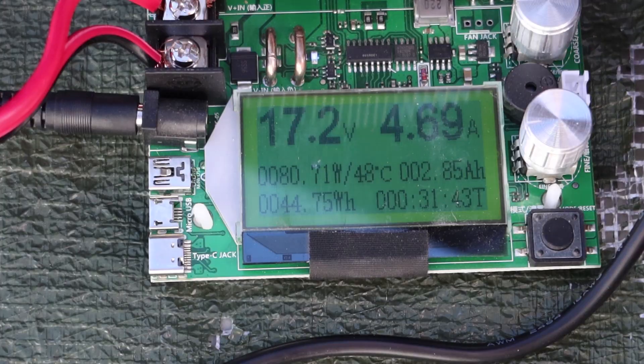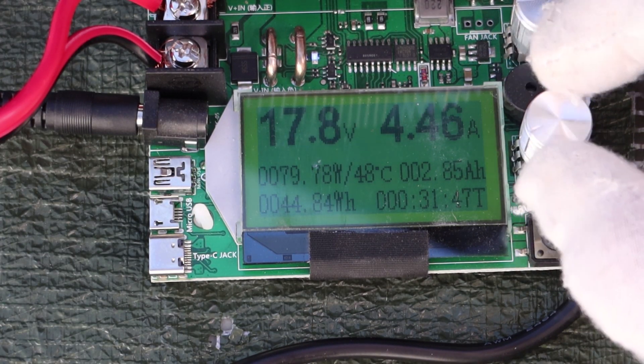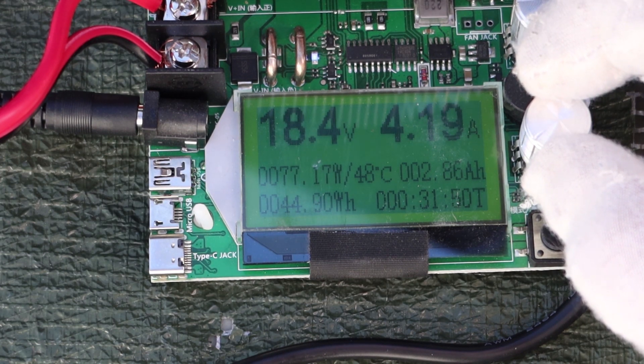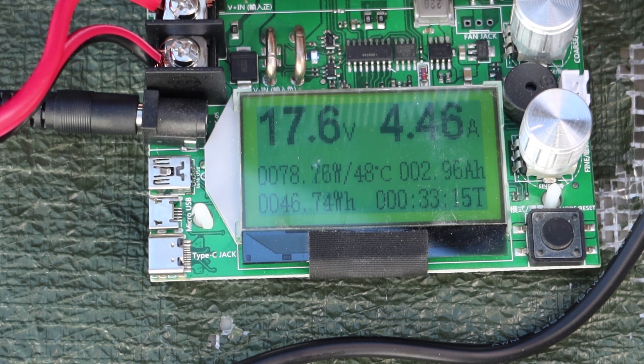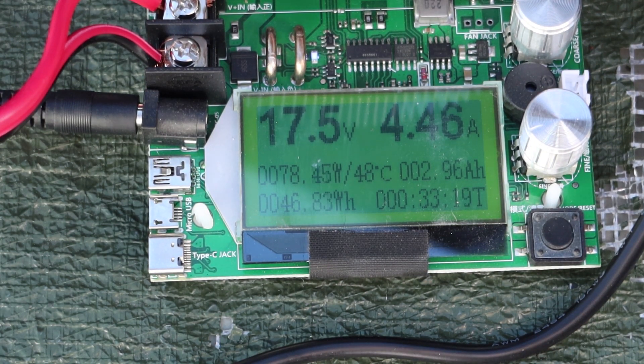Now we have maximum solar. I'm going to do a slight adjustment. I was getting about 85 watts a few minutes ago. It basically touched 80 watts there for a few seconds. So with these sky conditions, that's all we can do today — I know it'll do 85 watts, but today we're getting about 80 watts out of the 100-watt panel.